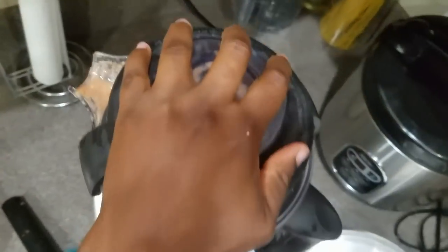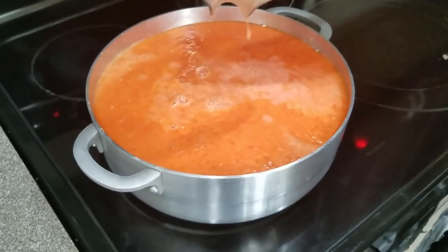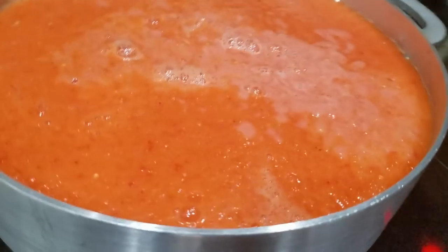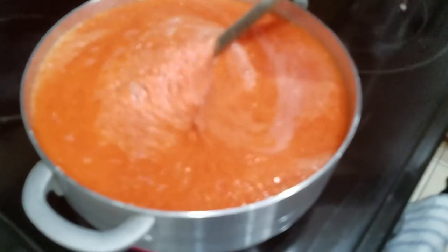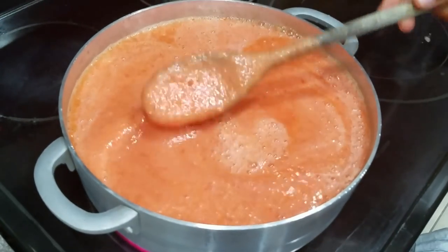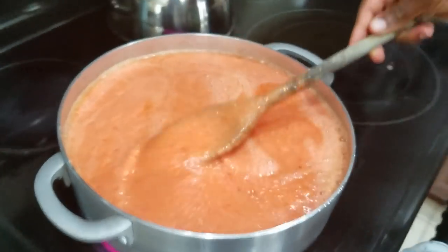Not adding any water — just putting it all in. This is a lot of sauce and I'm gladly going to be cooking this. I'm going to boil it. Make sure you add the red bell peppers because sometimes if the tomatoes aren't too ripe, adding red bell pepper gives you that nice red consistency.